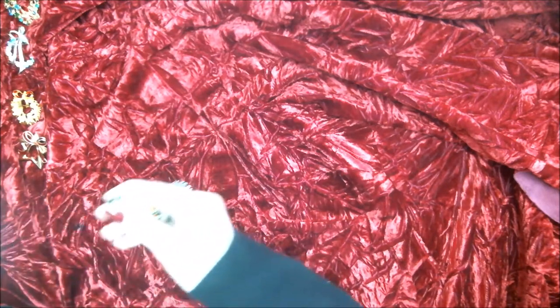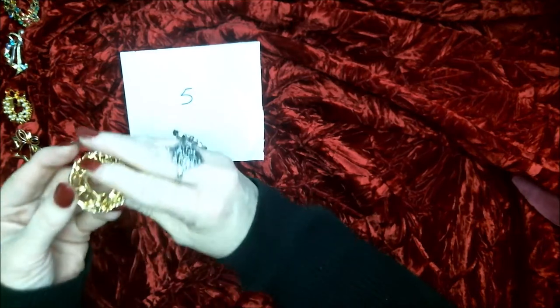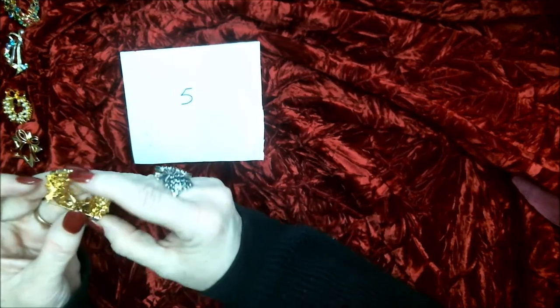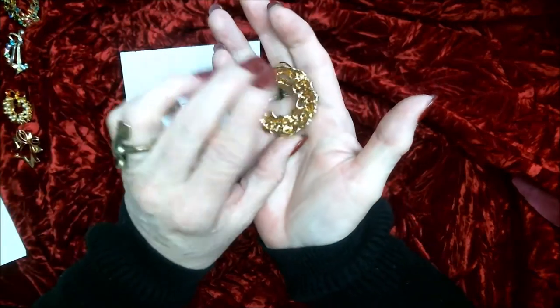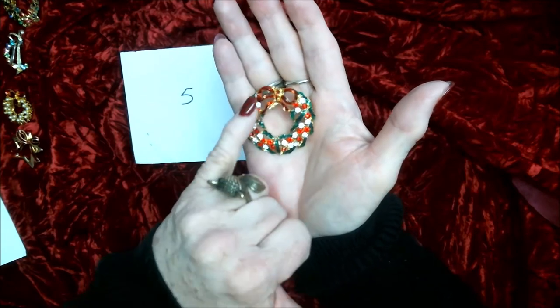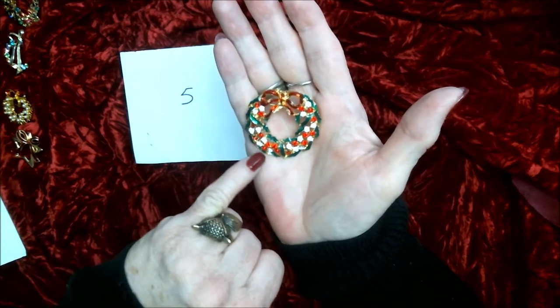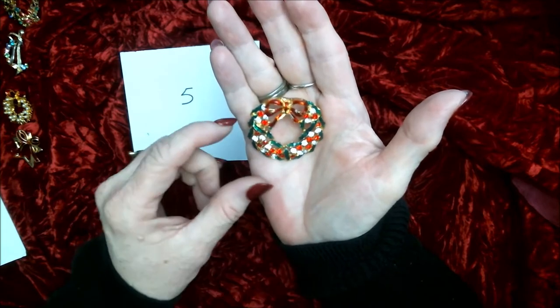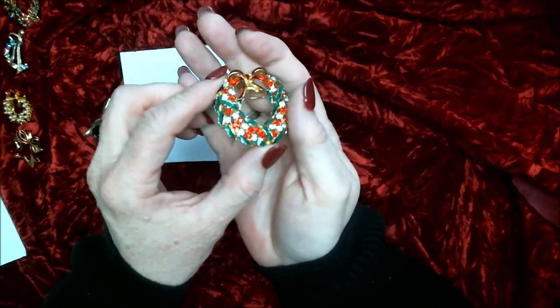Number five — I don't see any markings on the back. This is the shape of a wreath with a bow. It has red and white and green. Very nice.